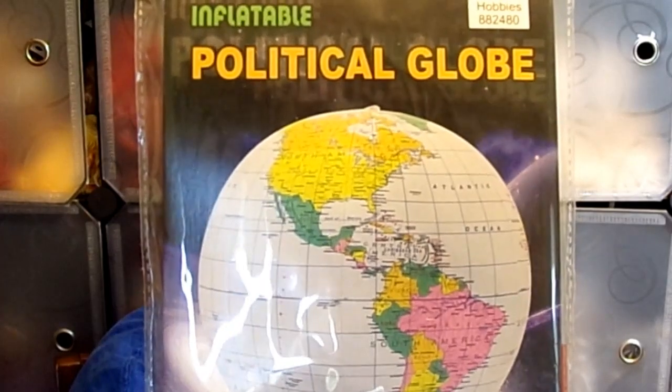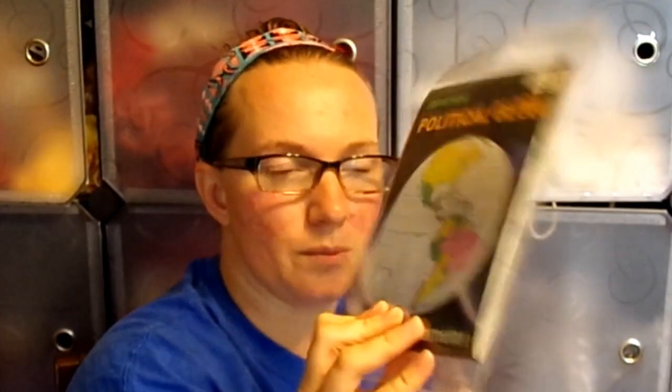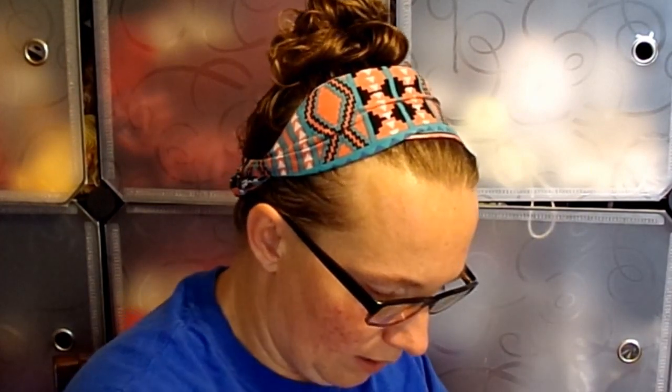I don't think I've ever mentioned — I homeschool my youngest son. I picked up an inflatable globe because soon we'll be doing geography. I want to start focusing on all the different states and then get bigger into countries and things like that.